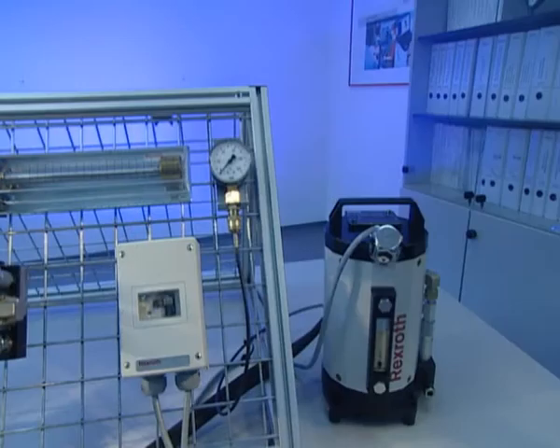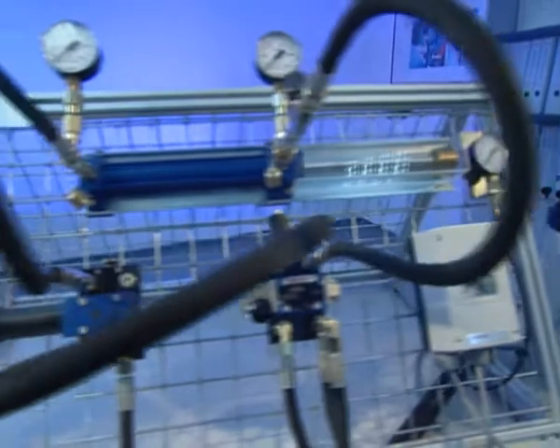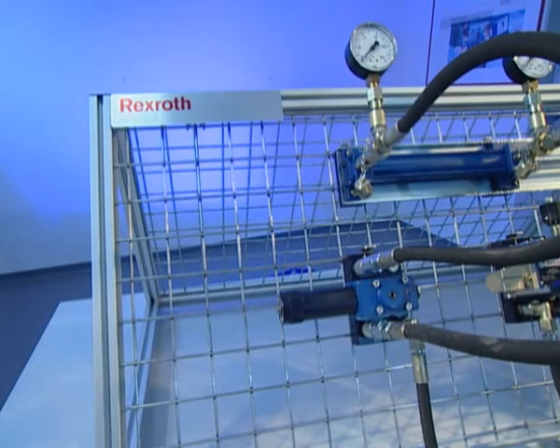A single pump with standard power connection generates the required pressure. Thanks to numerous extension options from the standard product range, training providers can realize specific training contents without any difficulties.